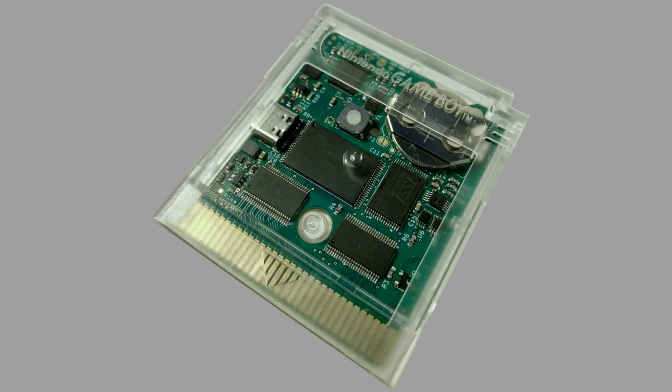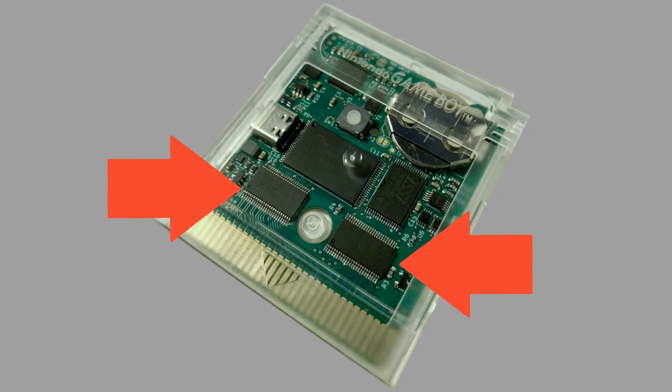Besides having an easy-to-get MBC replacement, Allison also designed this cartridge with modern 3.3 volt components. The Game Boy uses 5 volt stuff, but 5 volt components are getting harder and more expensive to get. It's not a huge problem yet, but new electronics tend to be designed for 3.3 volt components. Of course you'll need to convert between 5 volt and 3.3 volt signals, and that's where level shifters come in — they let the 3.3 volt world on the cartridge talk to the 5 volt world in the Game Boy.